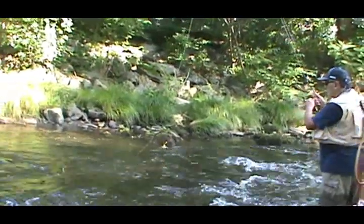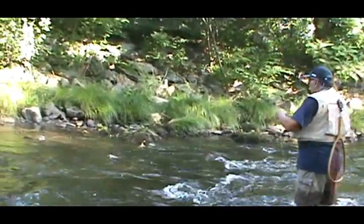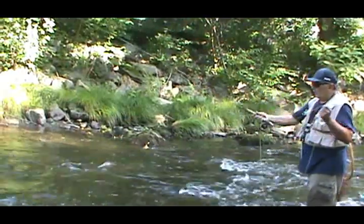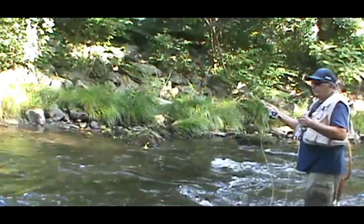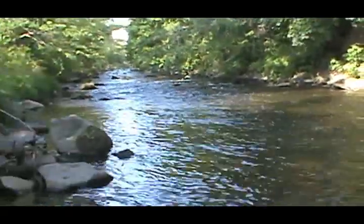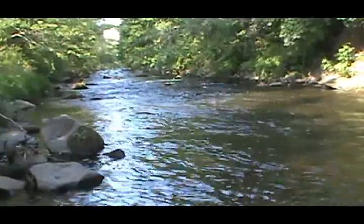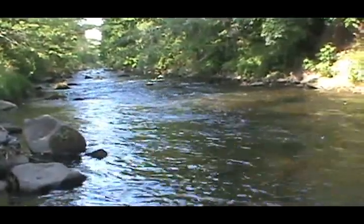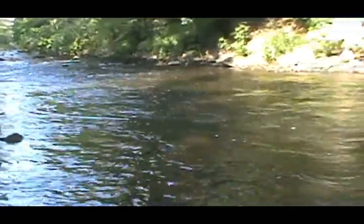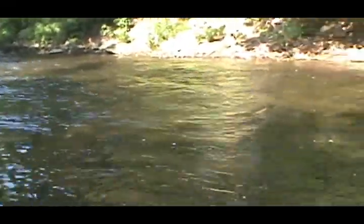We switched over to a nymph now. I'm gonna work these rapids again. I changed to a nymph, so I can't drop a dry fly on here, but this would be perfect water for a dry fly.